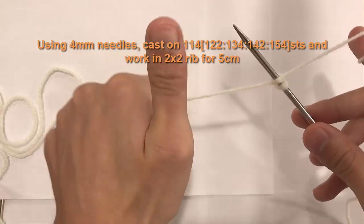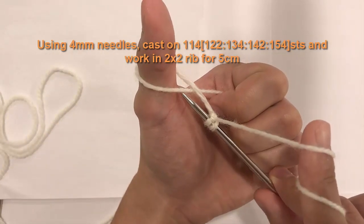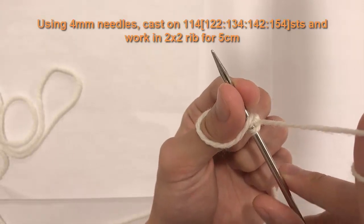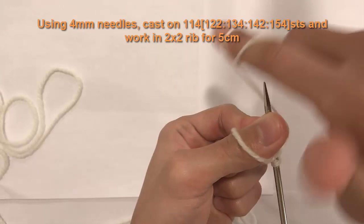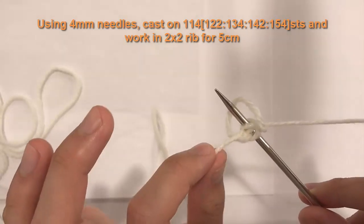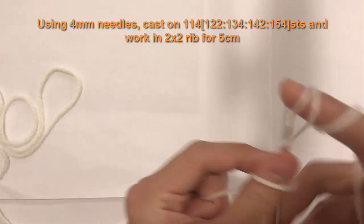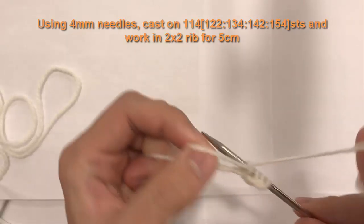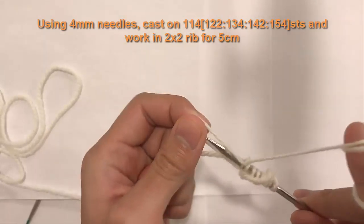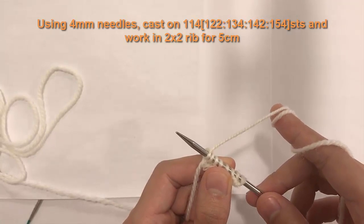Let's do it again: take the tail, hold it in your palm, fold your fingers over, take your thumb onto the top of the tail, flip to get an X, push the needle underneath the yarn, wrap the ball yarn around the needle, let go, take that loop, fold it over the needle, pull the tail — that creates a stitch. When you go fast it looks like a fluid, repeating motion. Do this 114 times for a small.